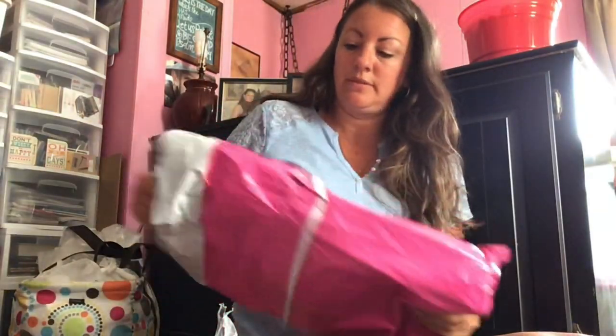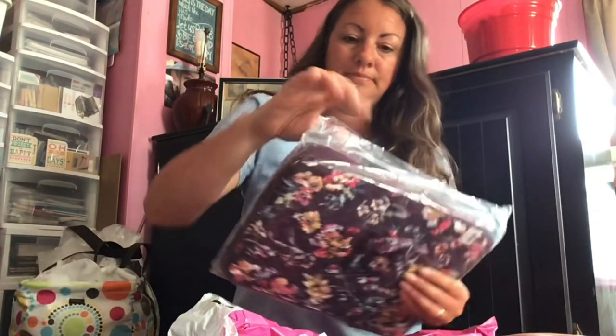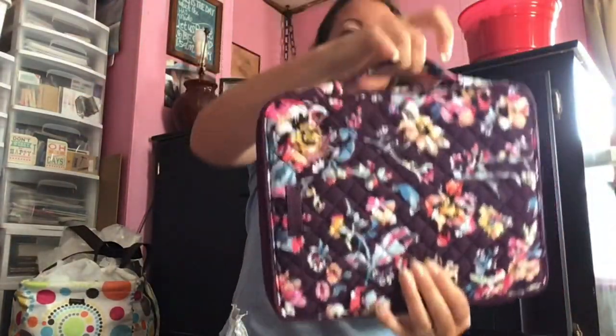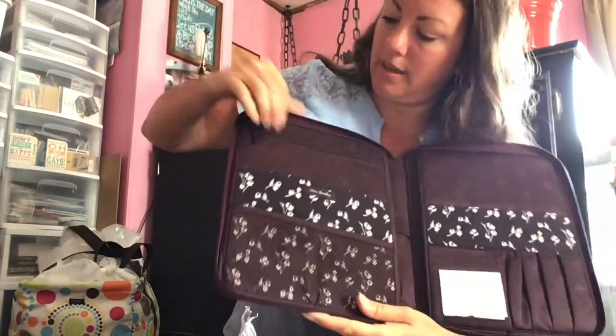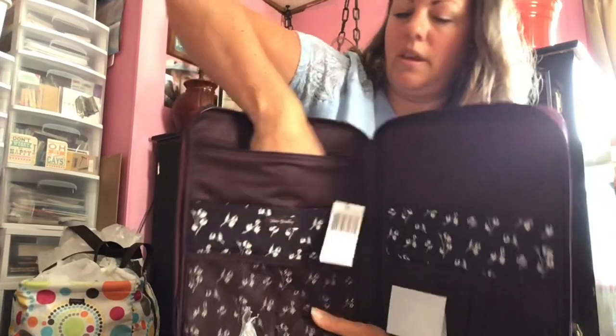The second one is called the Tablet Tamer Organizer — still in Indiana Rose. Looky here, it's got a little handle here. That's kind of cool, and it tucks right down in. It has a handle. Let me just take that off. And the inside: it has a mesh pocket here, a mesh pocket here, a good pocket there, and half a pocket here.